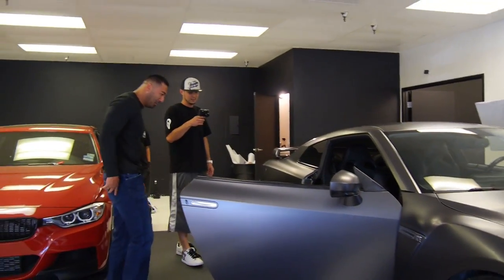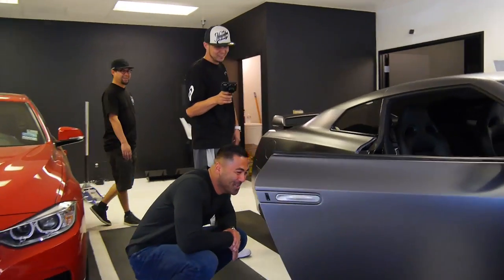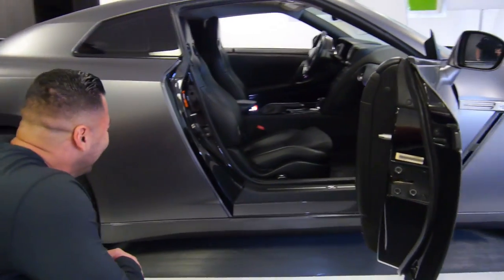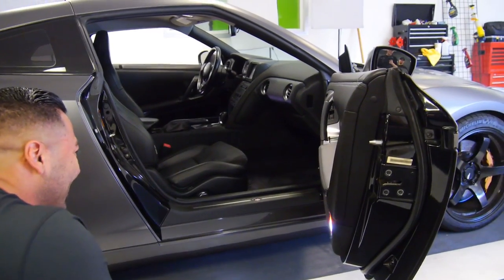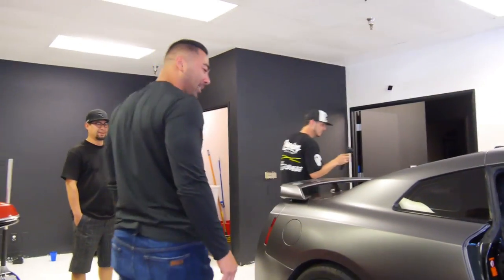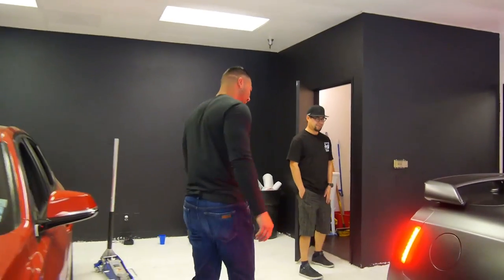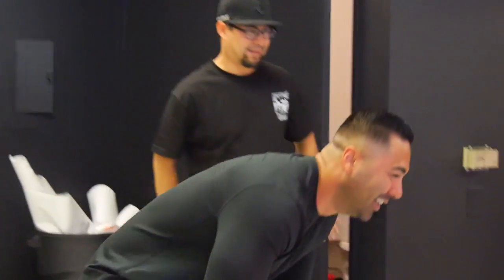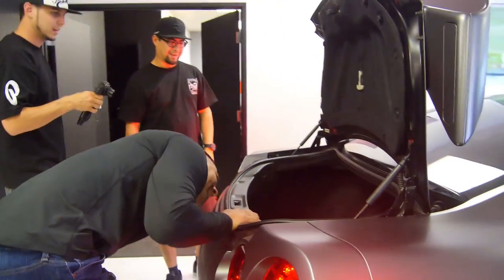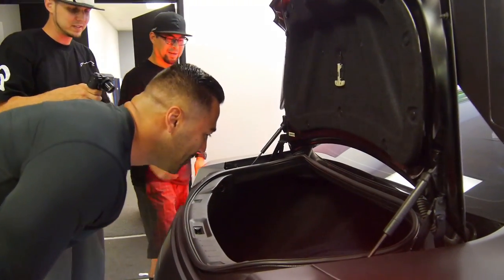Look at those LED bulbs! Yeah, there's that reaction. You can see your feet when you get out at night. People will see your doors open. It's so much better than those crappy yellow bulbs. Look, you can see inside your trunk now too. It's just one bulb, but it makes a big difference — you can actually see in there.